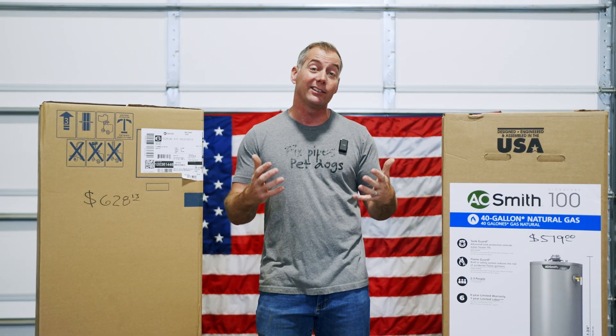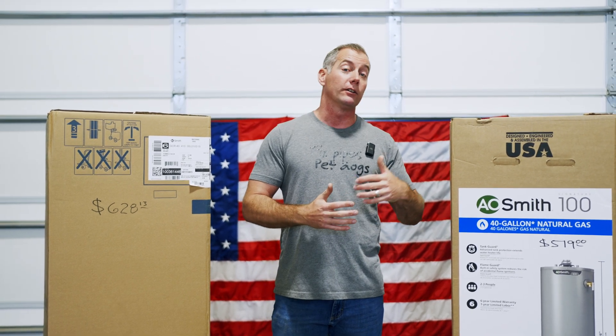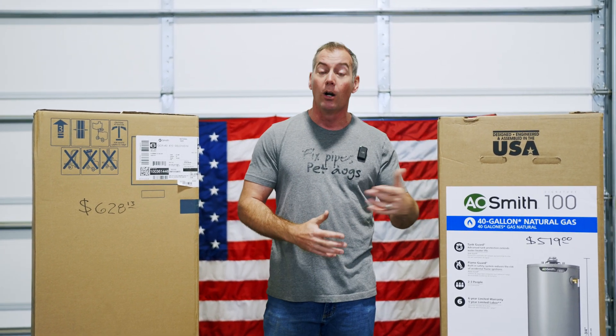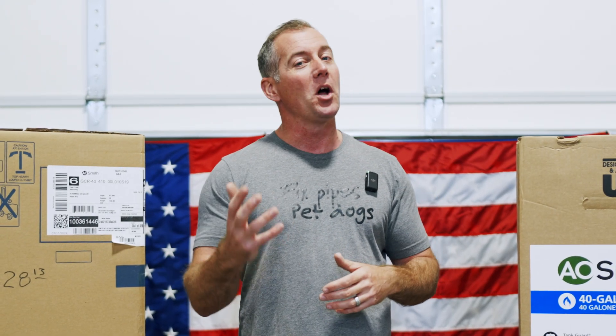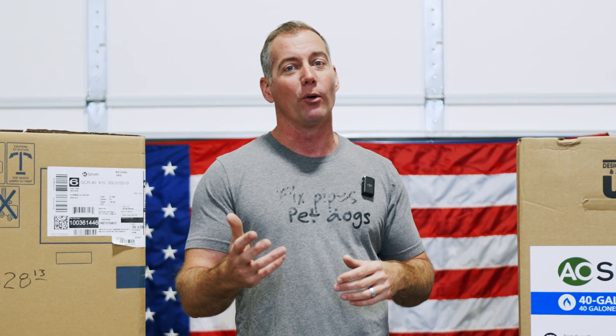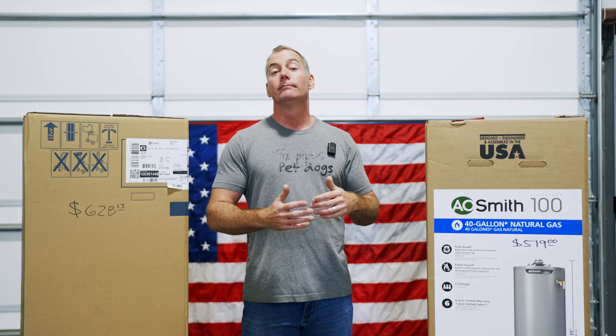Everybody on the internet likes to say it's a supply and demand thing, or it's because the box stores sell more so they're cheaper, or whatever the case may be. And they all circle back to the one saying that you're going to hear us say over and over in this video: they're the same heater. No, they're not.